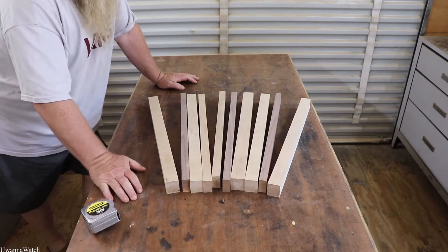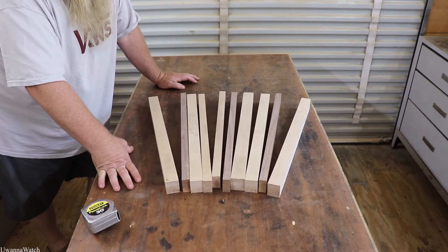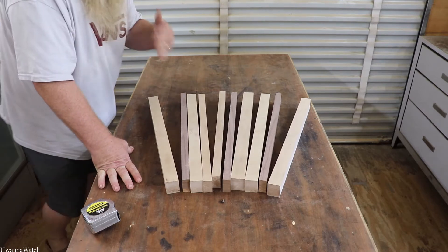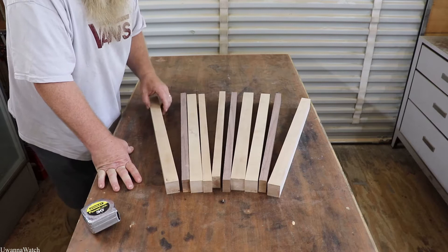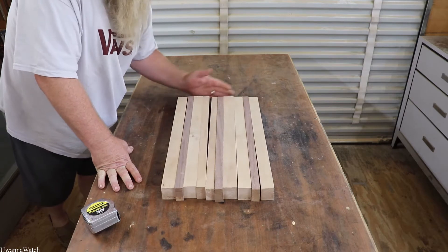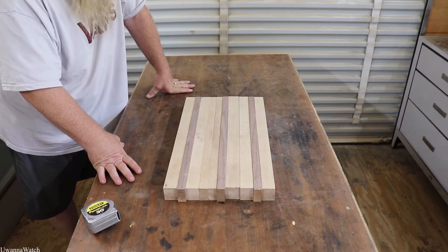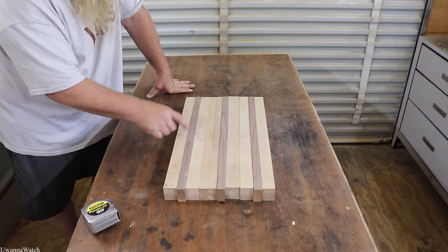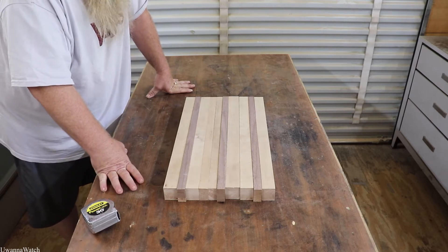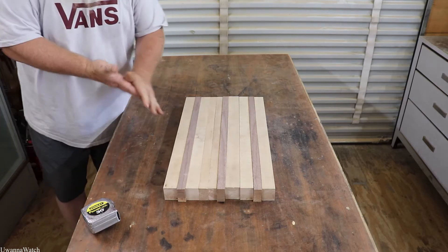Hey guys, welcome back to the shop. No, we're not playing Jenga — this is a little bit of good wood that was left over from cutting up the slabs. I took the live edge off them and this was all the extra material left on there. We are going to create a cutting board. I got this stuff pretty much all cut to size right now.